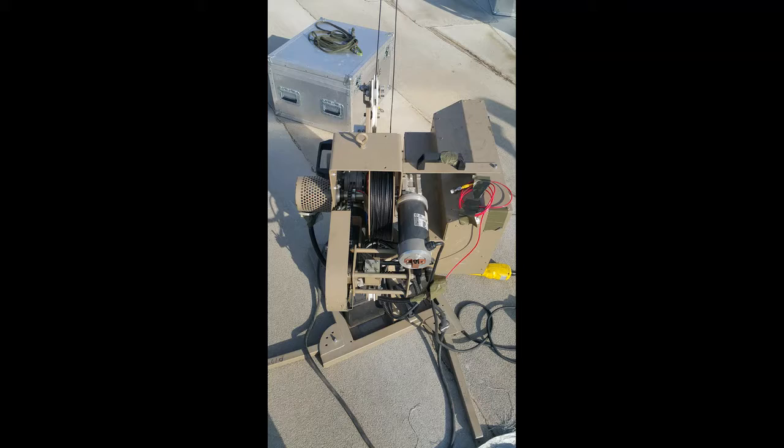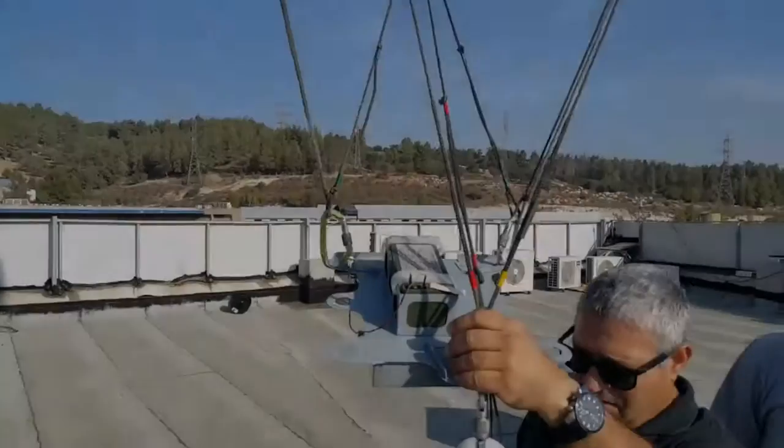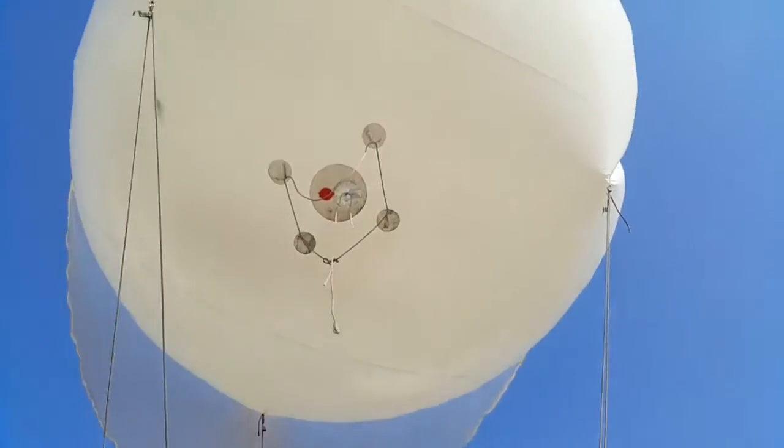This system is available in many form factors. In addition to the lightweight aerostat version, a tactical version with high transmitting power and multi-channel capabilities is also available.